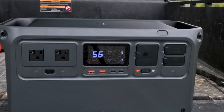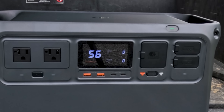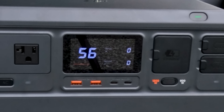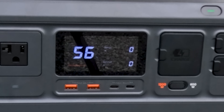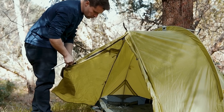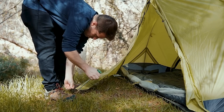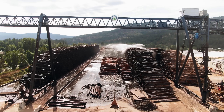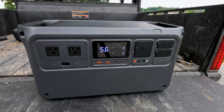The DJI Power 1000 is a 1024 watt-hour portable power station capable of supplying power to common appliances in a wide range of scenarios such as outdoor leisure and entertainment, outdoor filming, and emergency backup power. It features a 70-minute fast charging function, a safe and portable design, multiple output ports, and a DJI Power SDC fast charging function for DJI drones — a really nice feature since I use DJI drones in my videos to give different aerial views.